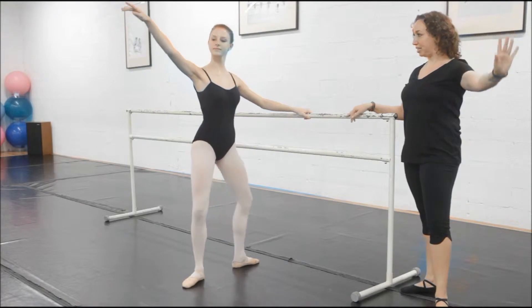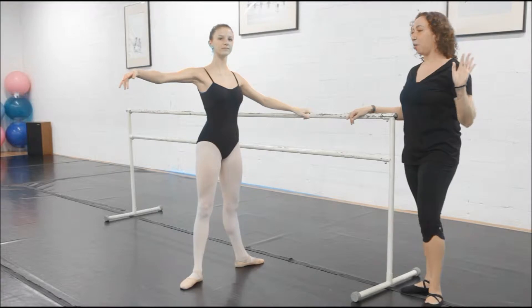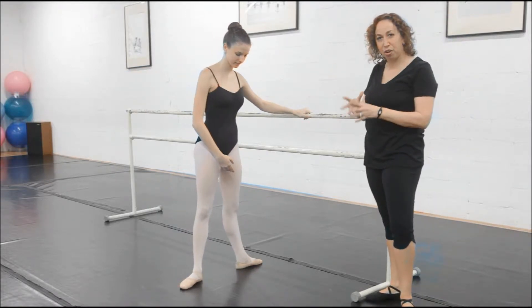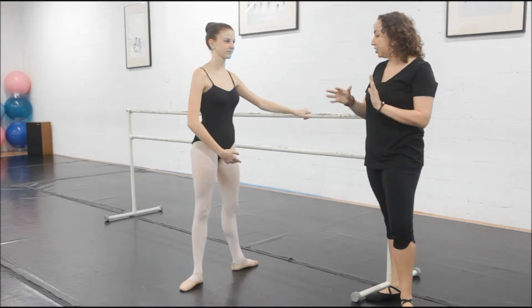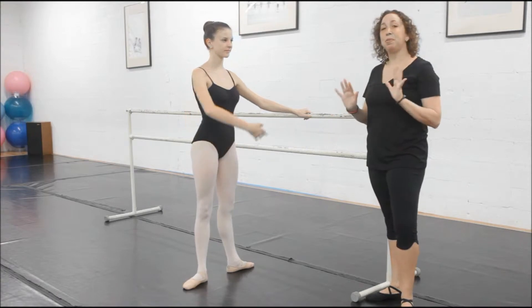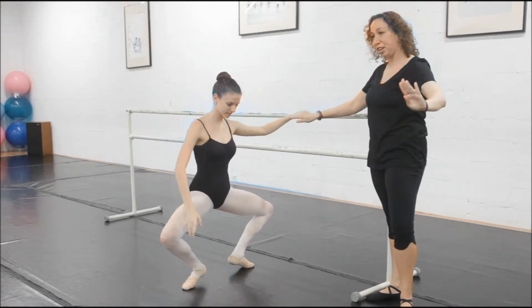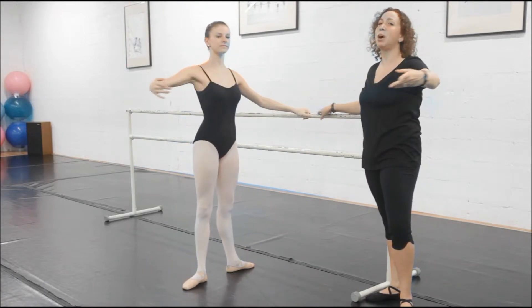She goes all the way down with her arm and comes up and opens. Now, sometimes if your second position is too big or too small, you're in the wrong position and then your heels end up doing something different. So when your heels are closer together, this would be an example of how to do it incorrectly. She'll take a grand plié and at a certain point she can't go down anymore so her heels have to come up and come back. That would be an example of how to do it incorrectly.